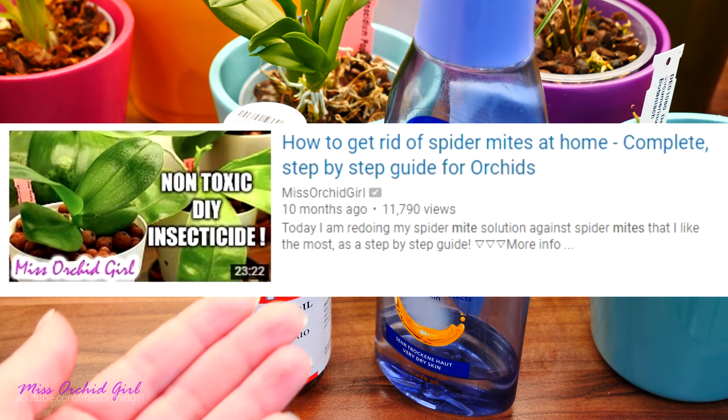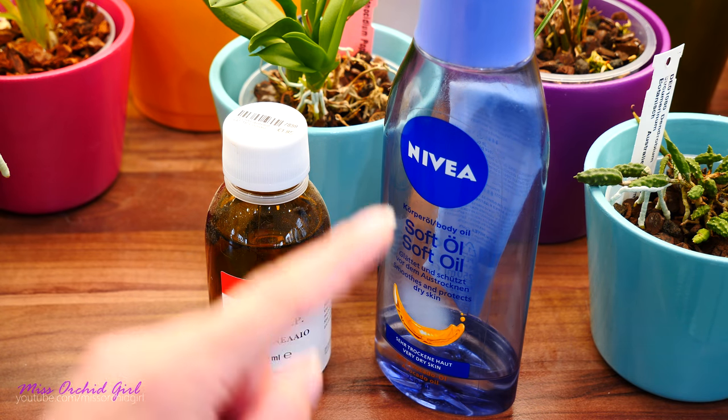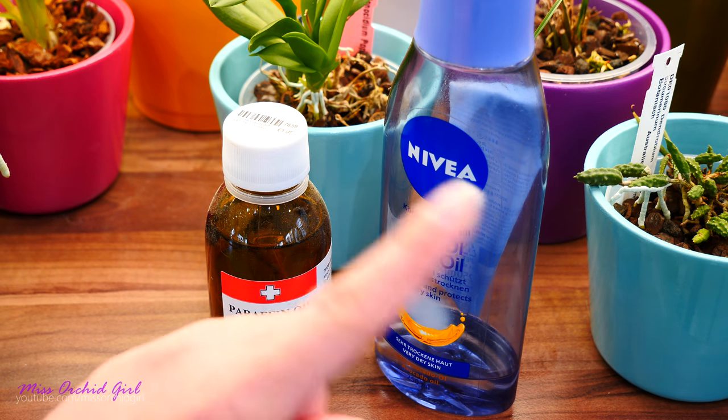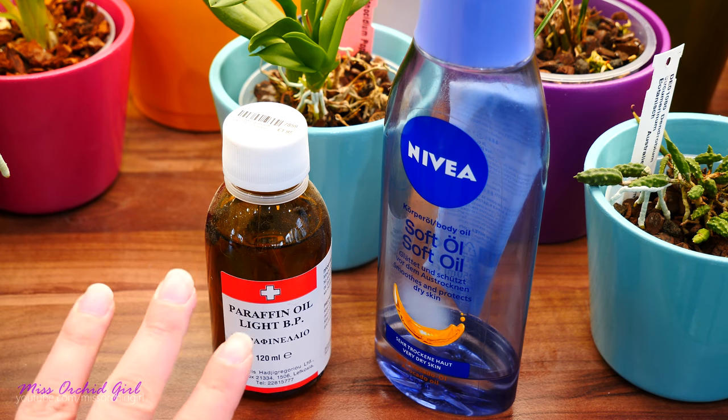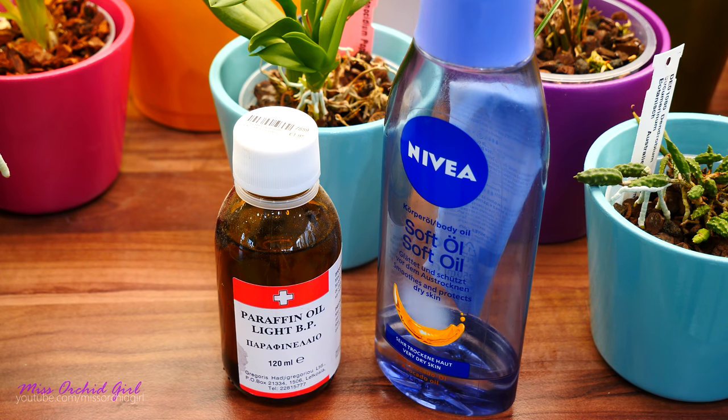I'll link down below to my entire recipe for this concoction. If you have issues with spider mites and nothing helped the way you would have liked, do check out this recipe and try it out. Mind you, this is an oil — it's easy to mess up. When trying oils, any type, whether you purchase it or make it yourself, try it on a leaf first and see how it reacts. Let it be for a week or so; see if it clogs anything. In the end, if you get the recipe right it's absolutely great. I have no more mite issues and I'm doing this treatment preemptively twice a year at a 1% or 1.5% concentration, and everything is okay.